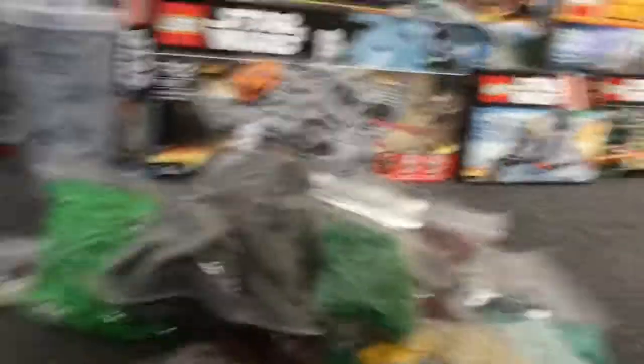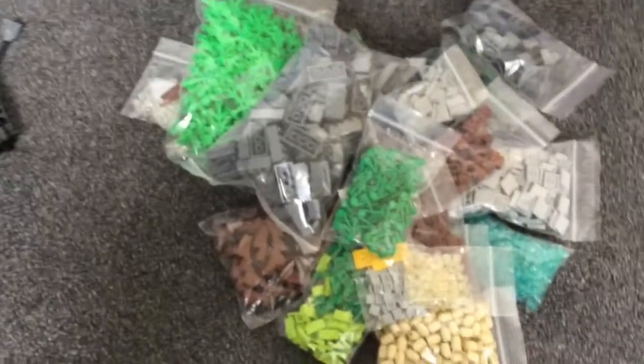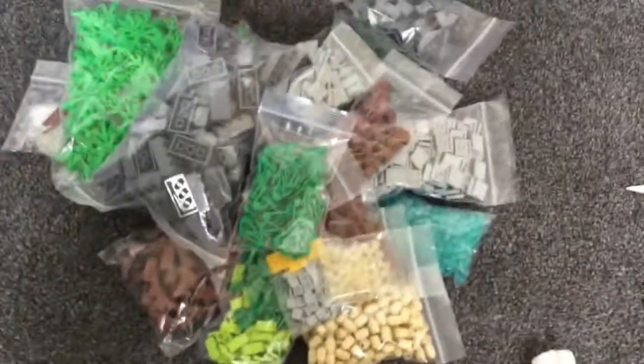Yeah guys, I hope you enjoyed the video. This is all of the parts I got. I will see you guys in the next video.